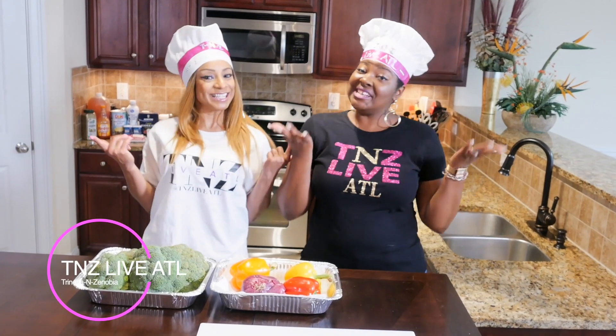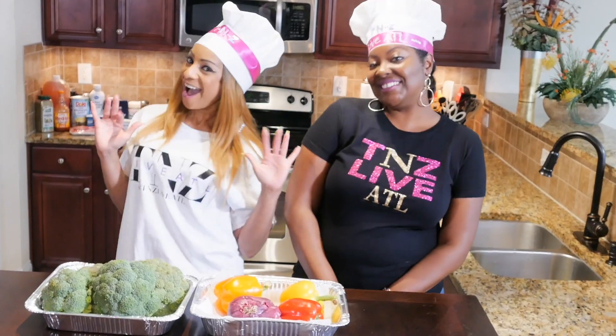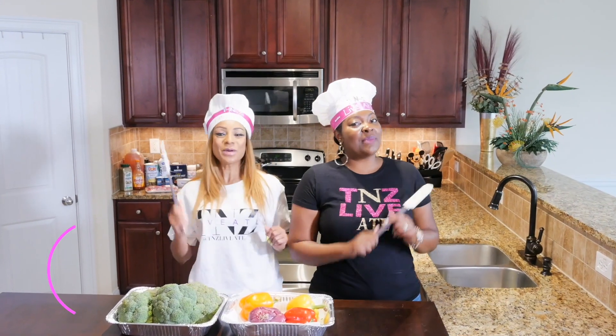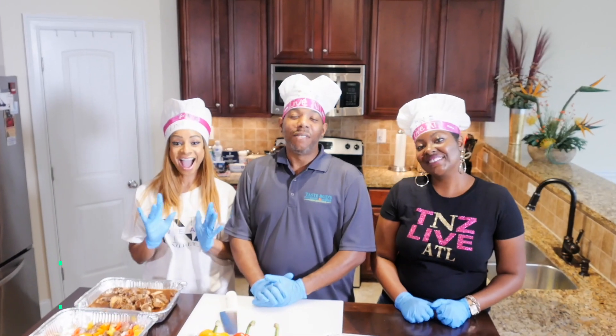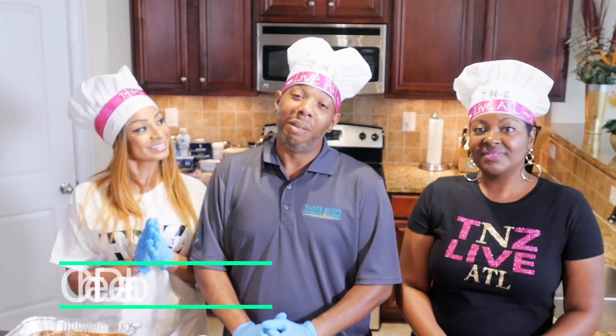It's live because we're live! TNZ Live ATL! This is your girl Trinetta and Tenovia. Have your taste buds tested by Chef Diallo! Hi guys, this is Chef Diallo, and today I'm going to show the girls how to do Real Boss Chefs Real Boss.